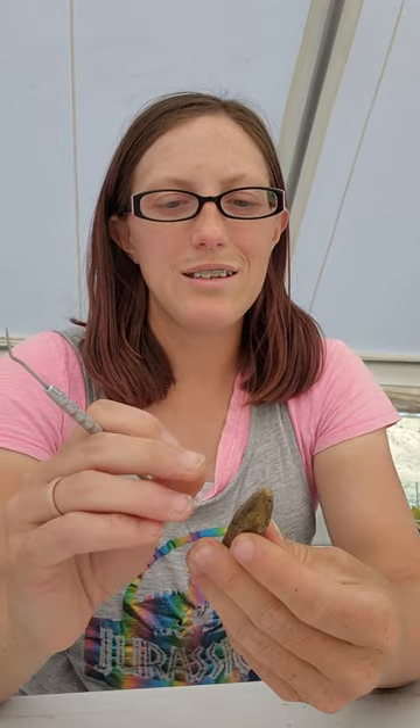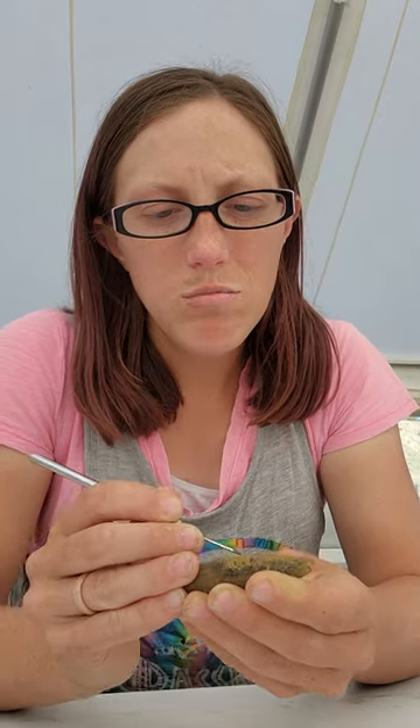One of the fun things we get to do is use dental picks. I've got some stubborn dirt on here — it's wet so I'm just going to start peeling it off with one of these. With it being wet, sorry Eric if it hits you in the face — it's kind of just going where it wants.